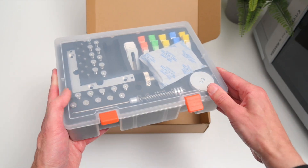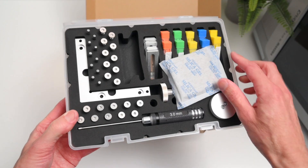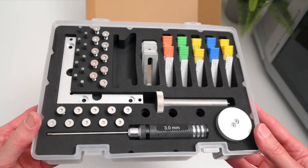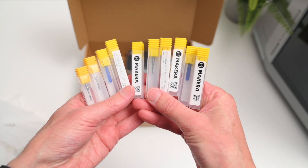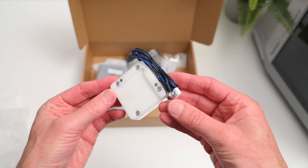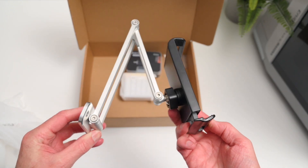First up, the tool kit. It's got all the basics you need to get started — screws, brackets, tool bits, clamps — everything for setup and your first projects. Then there's the accessory box with safety goggles, an emergency stop button, extra tool bits, a power cable, USB cable, a manual tool setter, and even a phone or tablet stand that can be attached to the machine.